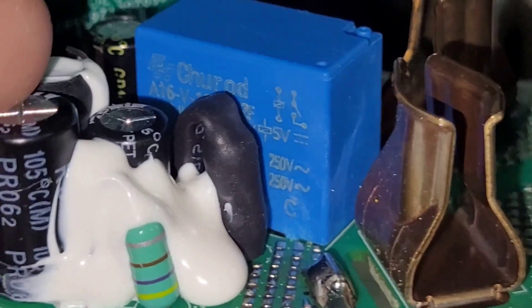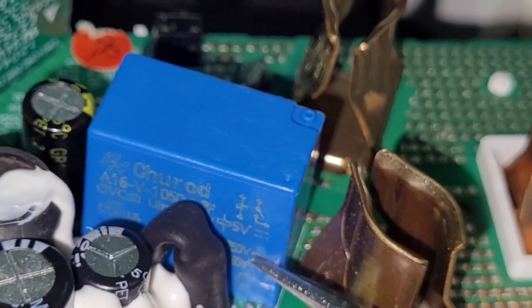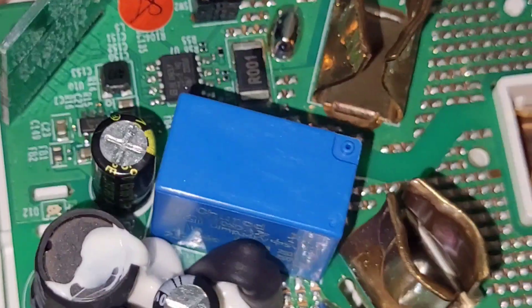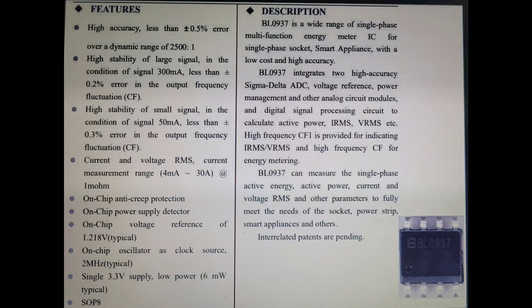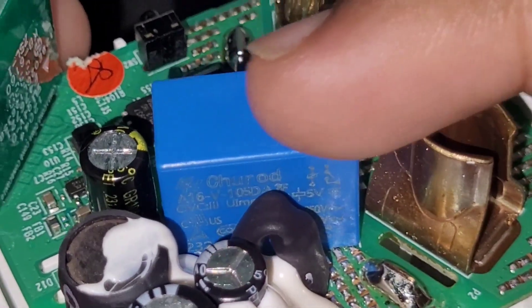This is the relay — they are using a 5-volt relay, a small relay. You can also see the energy meter IC below that red sticker — that's a BL0937. This relay is the heart of the unit; it will switch the appliance on and off.